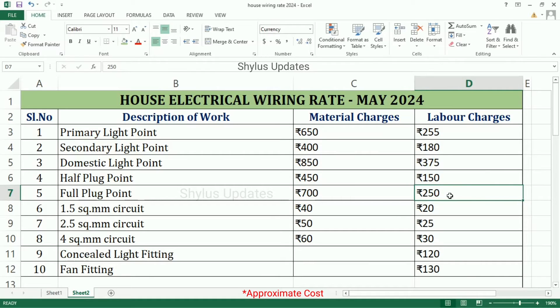Full Plug Point: Material Charges is Rs. 700, Labour Charges is Rs. 250. 1.5 Square Metre Circuit: Material Charges is Rs. 40, Labour Charges is Rs. 20.